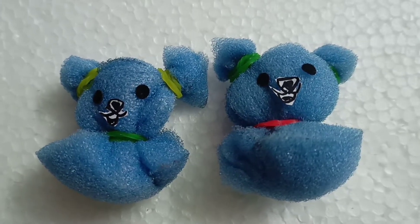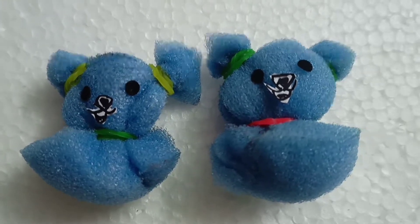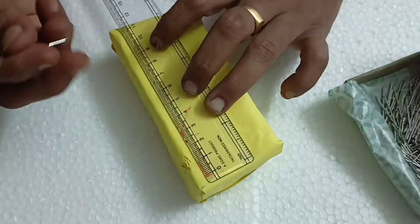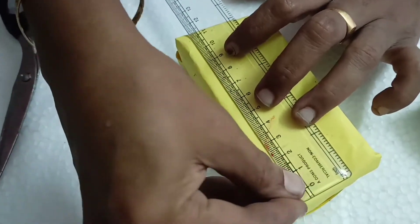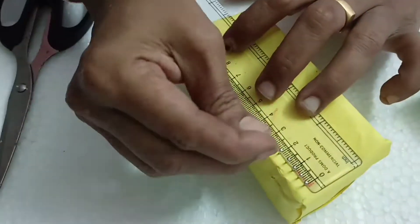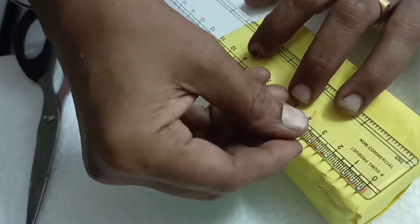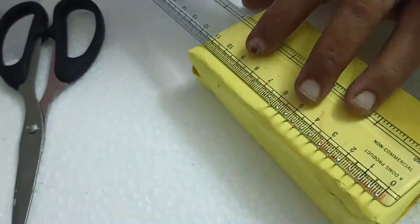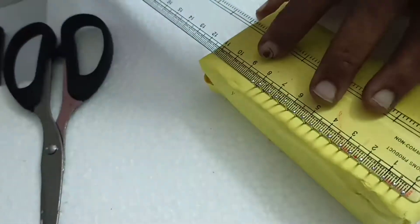Two sponge kittens are made in the size of 4 centimeter square. Then take a woolen thread ball and use ball pins, inserting them on the top side of the thermocole block at equal intervals. Arrange the pins in equal intervals.